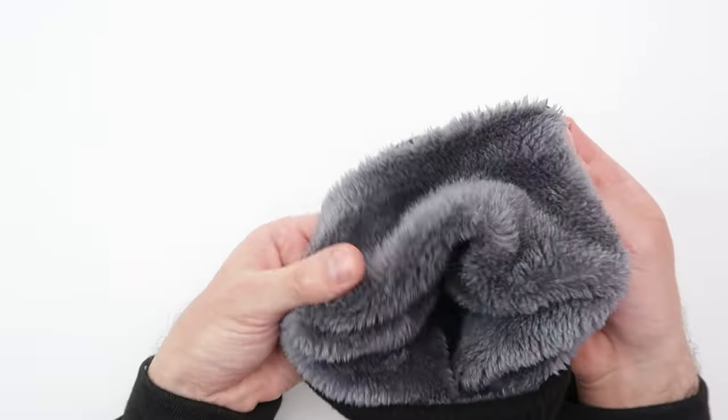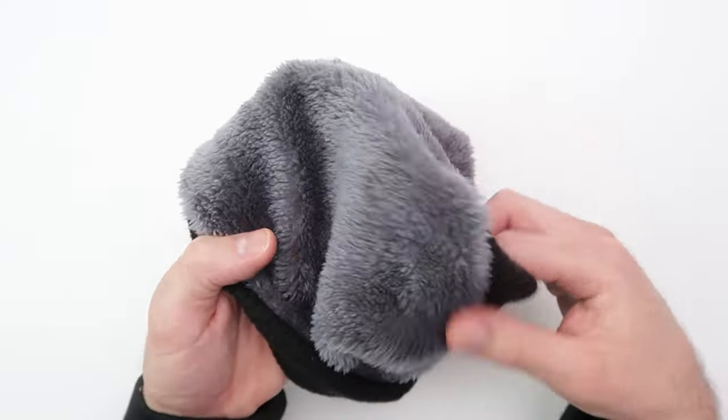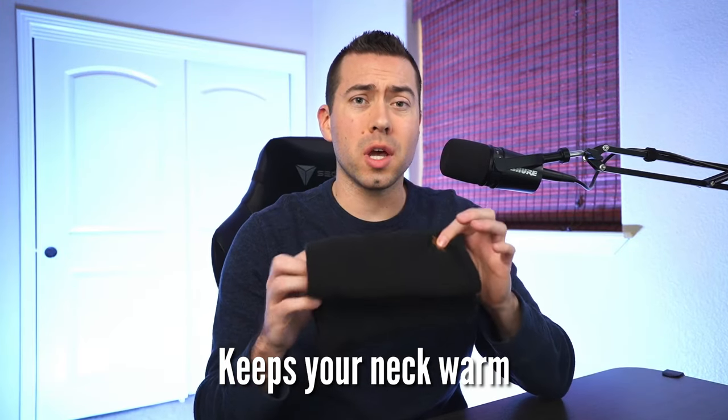So jumping right into it, let me just go ahead and take it off. Bought this thing the other day and I got to tell you, I freaking love it. It is really soft on the inside. If you can see that fur right there, so soft, feels so good on your skin. It's thick. It definitely keeps your neck warm and I've noticed that if I just throw this on with a jacket here in Colorado, then I am good to go and I'm warm.